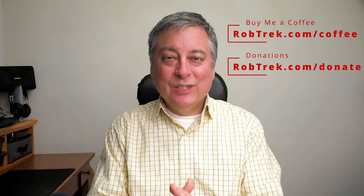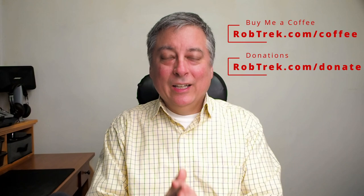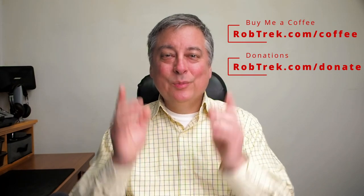That's all I have for today. I hope you found this video helpful. If so, consider buying me a coffee or making a small donation via the links below — it helps me continue making videos like this, and it's greatly appreciated. Thank you so much for watching, and I hope to see you again soon.